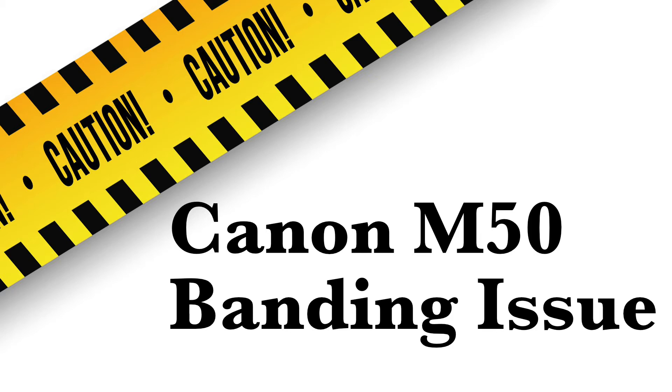Welcome to the channel. Today we're going to talk about the Canon M50 and its banding issue, which is no different than any other electronic shutter. But the Canon has two particular things I noticed when using the electronic versus the mechanical shutter that I think you need to be aware of, especially if you're using this camera or thinking about purchasing it.